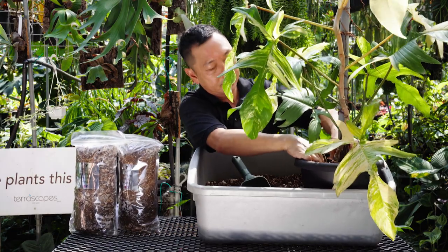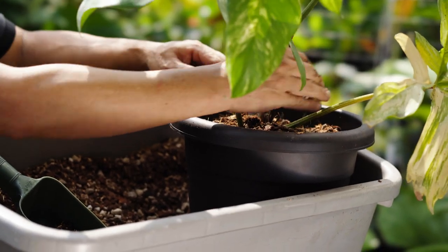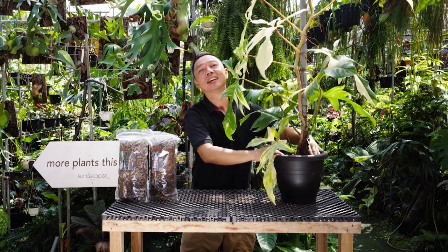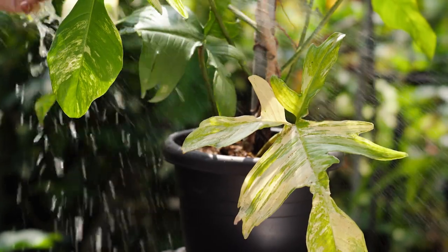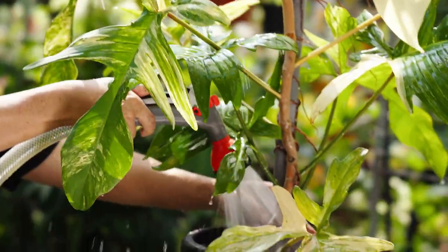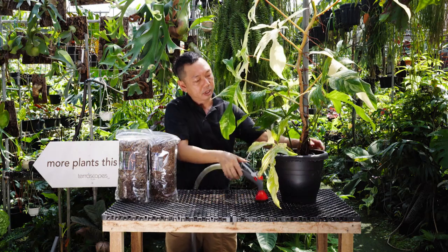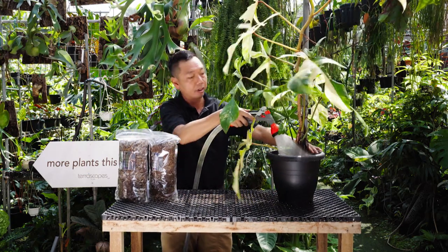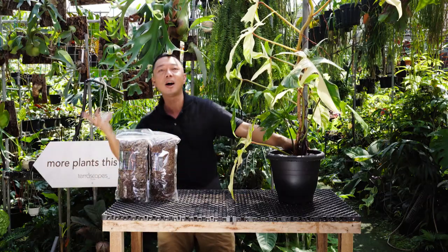Once done with this, what you can do is add another layer of the slow-release fertilizer. After this, the last step would be watering your plant very generously so that the potting mix can settle in. Use a gentle shower — you can shower the leaves as well. Make sure you drench the media very thoroughly. You'll see all the water dripping out. Repeat this several times. And voila, we are done.